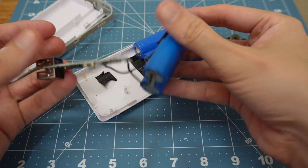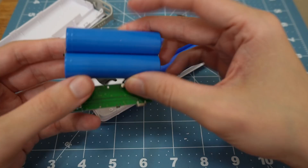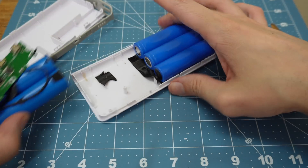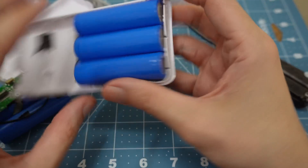So that's interesting — the board is only wired into two batteries. These other batteries don't have any wires connected at all.